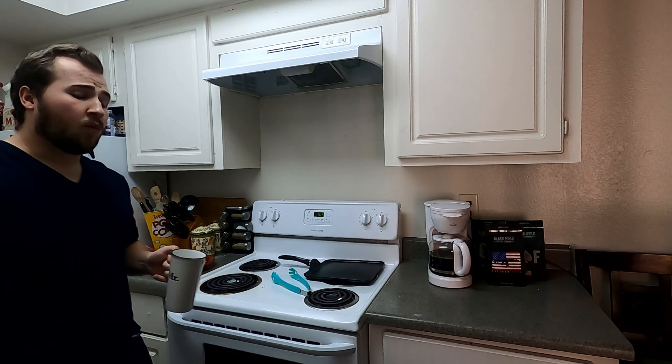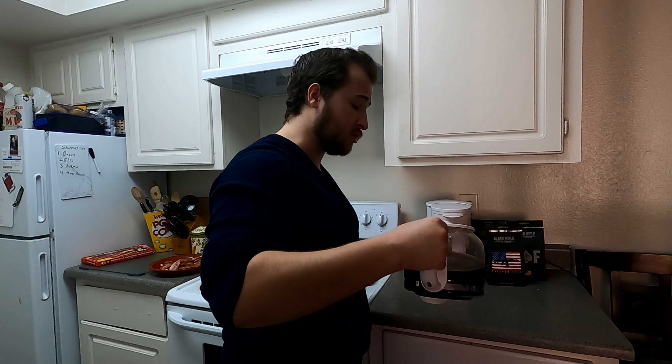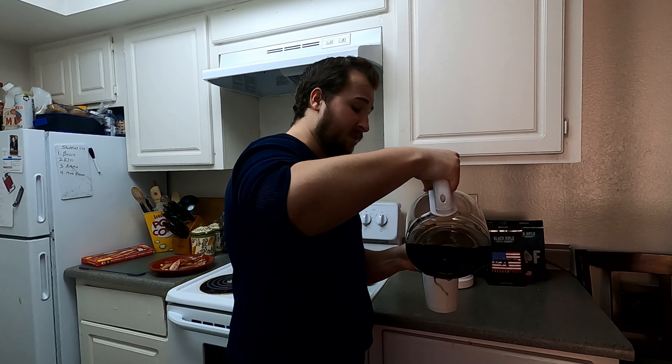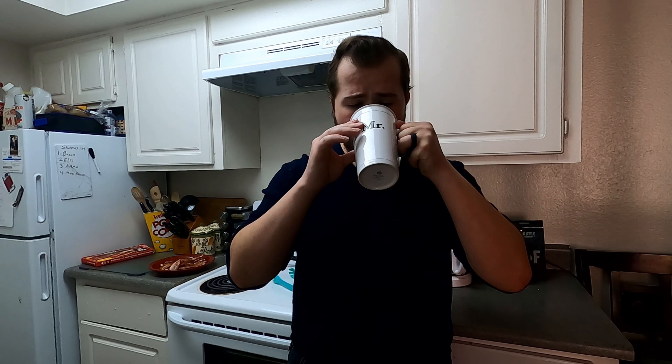Now that the bacon's done, let's go check on the coffee. Once the coffee is done, it is good to go. There's nothing else you need to do to it — just pour it into a cup and drink it. If you're one of those people that like putting cream in your coffee, I'm going to go ahead and save you some time: stop watching the series right now, turn off this episode, and get a head start shaving your legs.